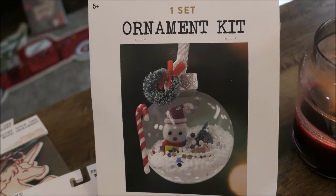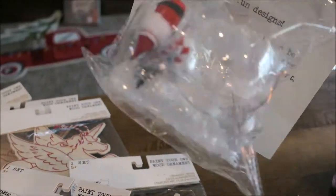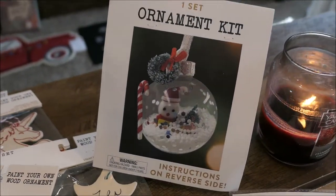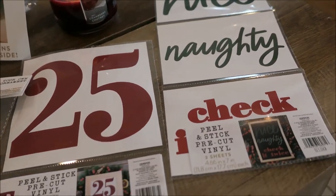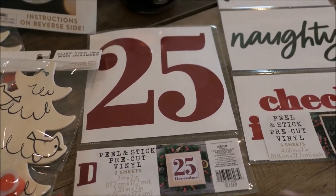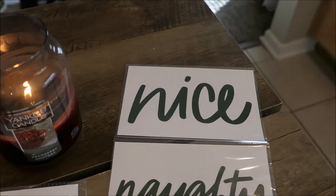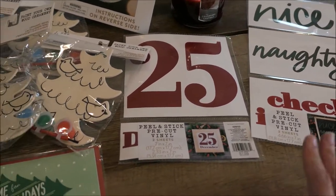I also picked up this ornament kit set — so cute, you can make your own little ornament. It comes with the snow, the little tree, a little candy cane, and a Santa. She'll have fun doing that. And then I picked up a pack of these stickers — these are the peel and stick pre-cut vinyls. I don't know exactly what I'm going to do with them either, but for only a dollar and I'm always doing some kind of cute little craft, I could definitely put these to use somehow.